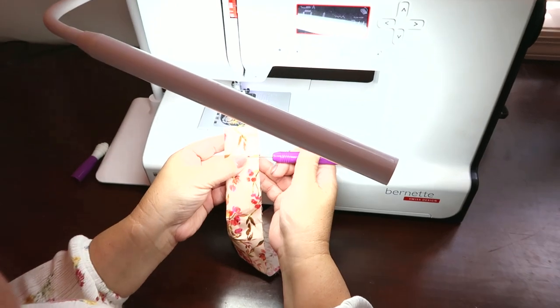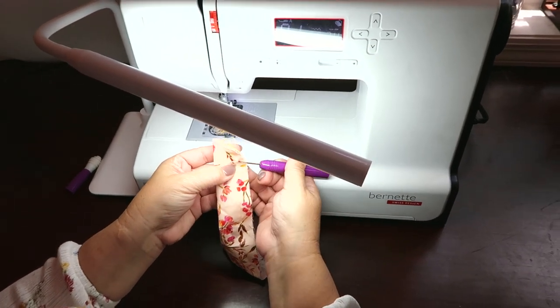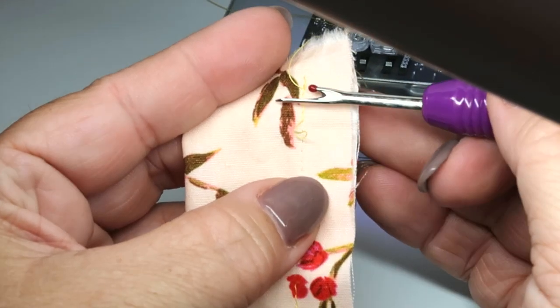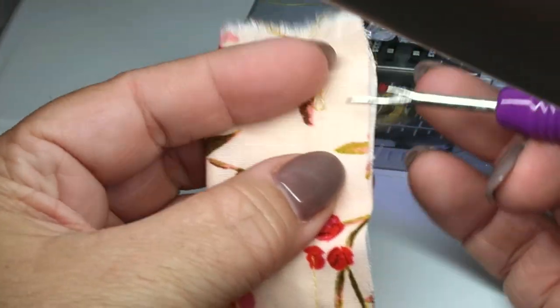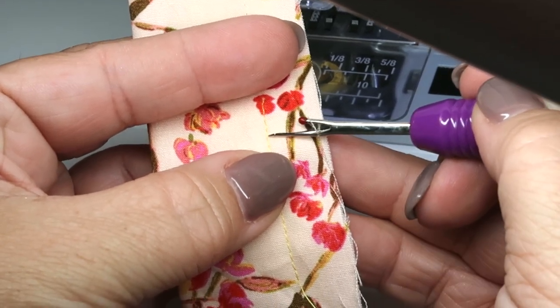Sometimes I make a mistake and I need to rip my threads out. This lamp is really great because I can move it closer and I can really see my threads even if they're matching.